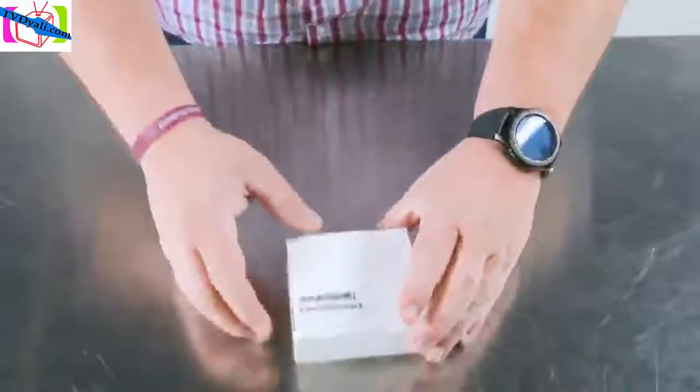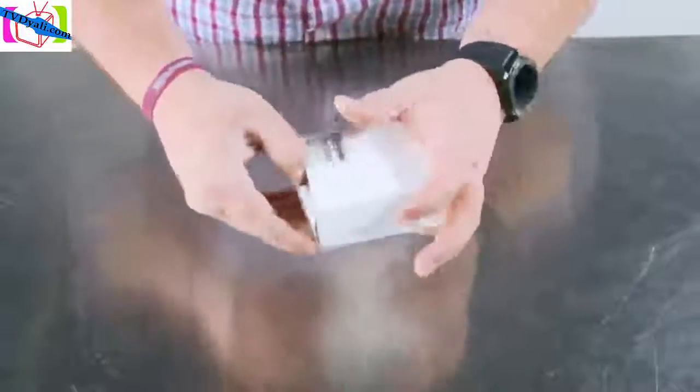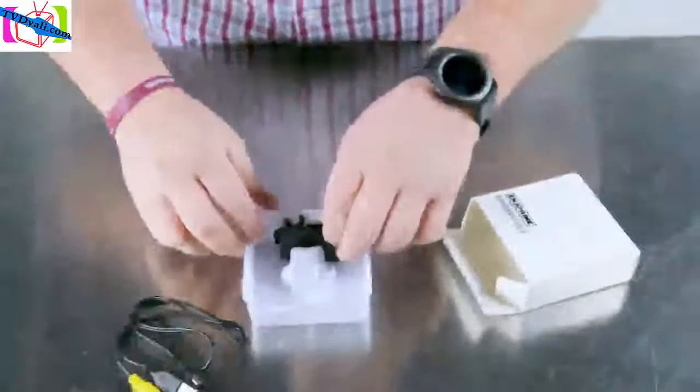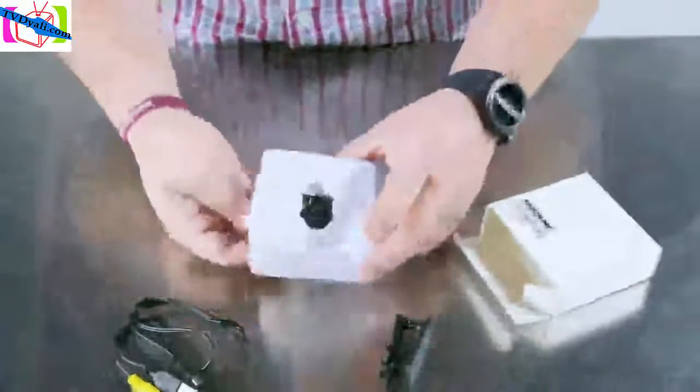Today we're going to take a look at the NG Prime HD Mini DV camera. This little camera records in 1080p and 720p, and has night vision as well as motion detection.